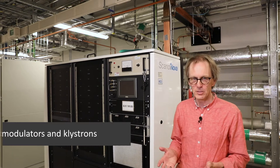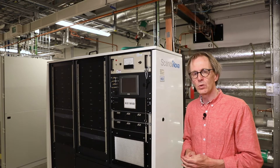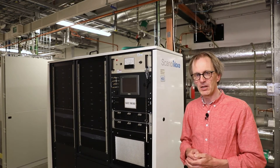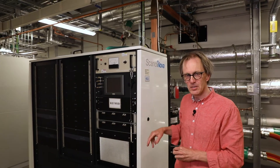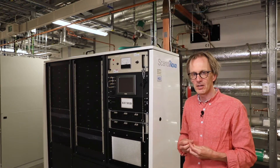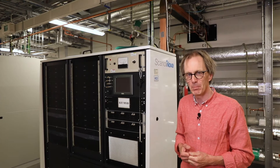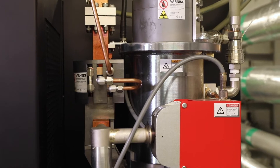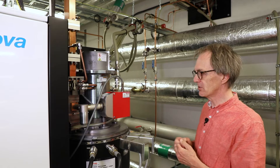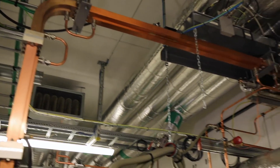We are now standing in the second underground tunnel. We have two 300-meter-long tunnels — we have already been in the one with the linear accelerator. This is what we call the Klystron Gallery, where the amplifiers that create the pulses driving the linear accelerator are situated. Behind me is a thick concrete wall separating us from the accelerator itself. What we see here are our modulators — devices that create the highly precise pulses necessary to drive the linear accelerator. The pulses from the modulator are not powerful enough on their own, so they must be amplified by the klystron. The klystron is actually a small electron accelerator in itself: an electron beam is accelerated inside it to amplify the 3 GHz frequency pulses needed for the linear accelerator. You can see the copper waveguide going through the wall into the linear accelerator.